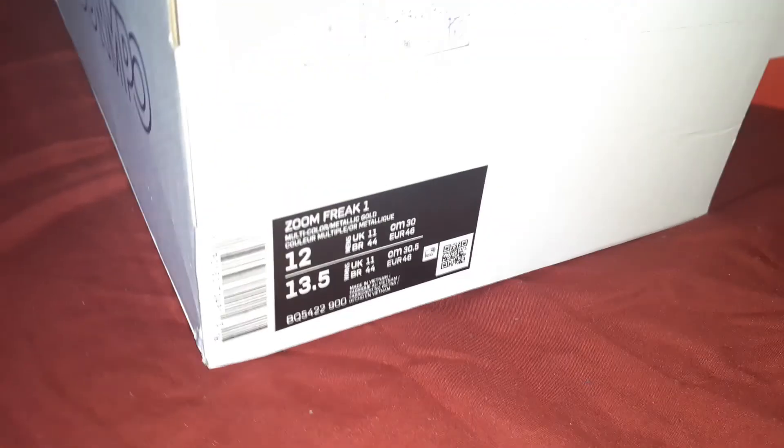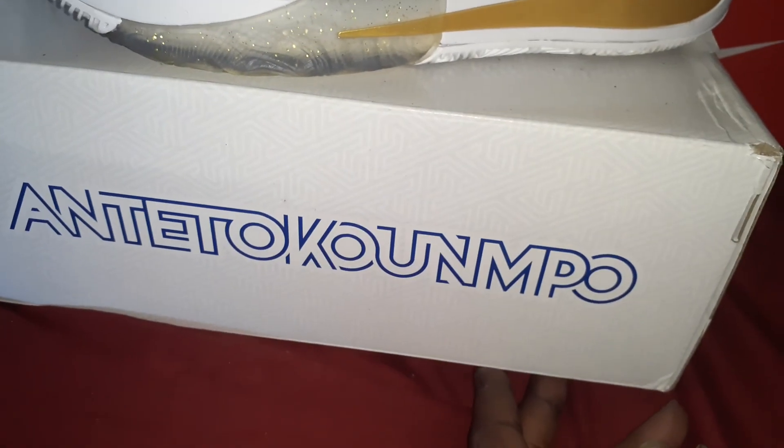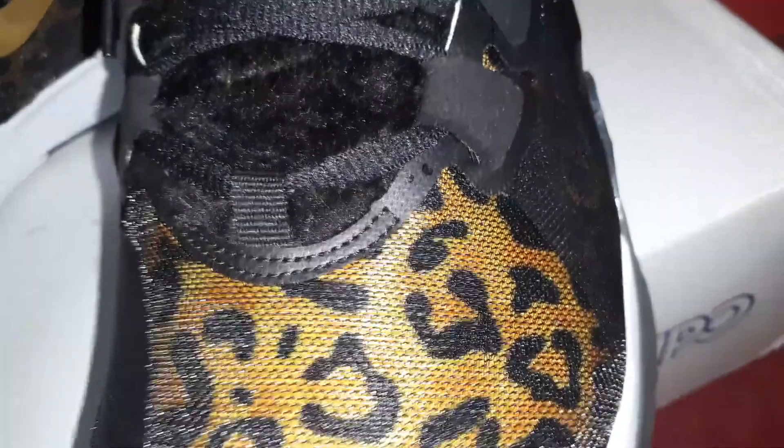On to these Zoom Freak Ones, size 12 — I don't know how to pronounce that. Got the gold flakes in the translucent sole.